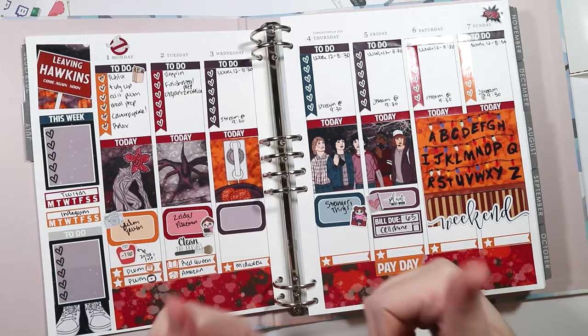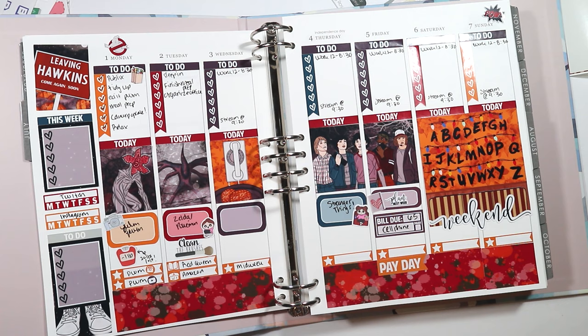Thank you guys so much for watching. Be sure to give this video a thumbs up and subscribe if you haven't already. I post a new plan-with-me typically every Monday, but sometimes on Tuesday. I'll catch you guys next time. Thanks for watching. Bye!